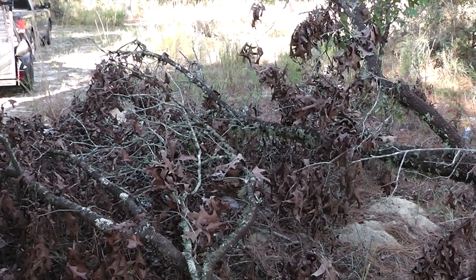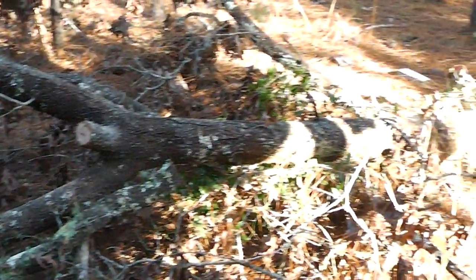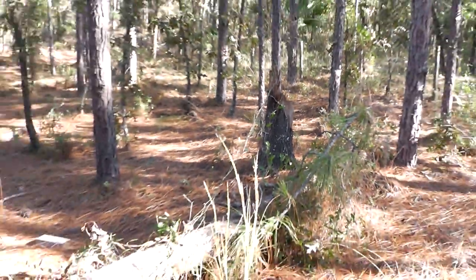Hey homestead prepper. I want to show you guys this tree that's fallen on our property here. It's a red oak. You can see where it's broke off — the wind or the storm took it down.